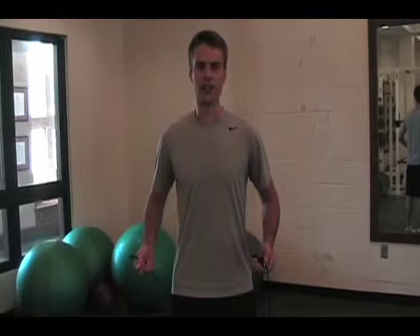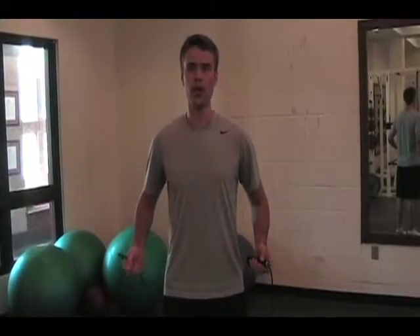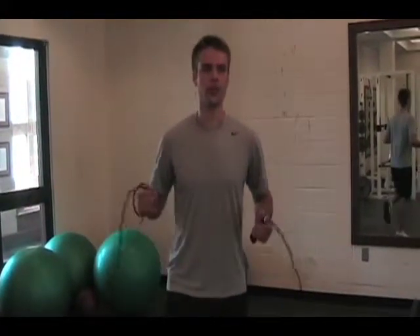The final exercise in your dynamic warm-up is going to be jump rope. We're going to be going off two feet for 10 seconds, one foot for 10 seconds, then the other foot for 10, and finish with 10 full seconds on both feet.